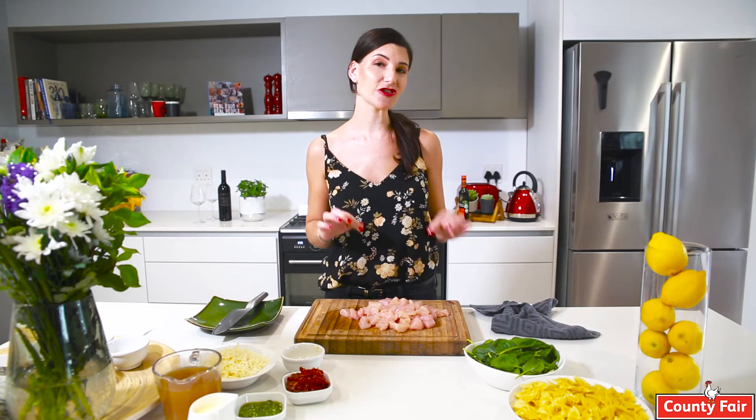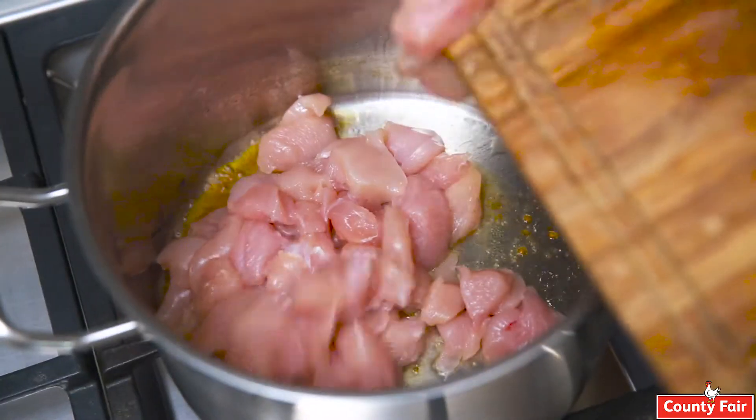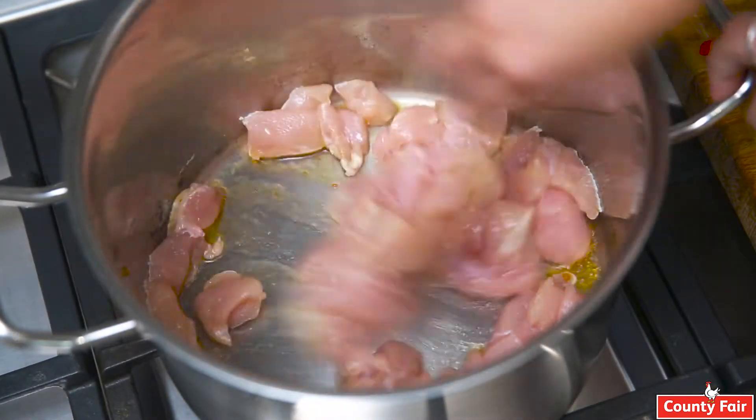We're going to fry our chicken breast in the sun-dried tomato oil that it's been preserved in, to add another depth of flavor. We're going to fry our chicken breast in our sun-dried tomato oil.